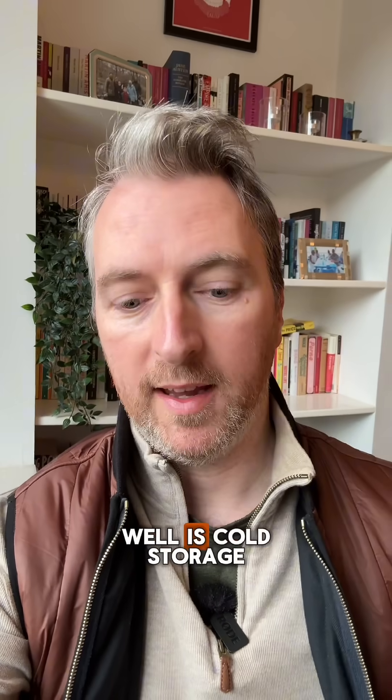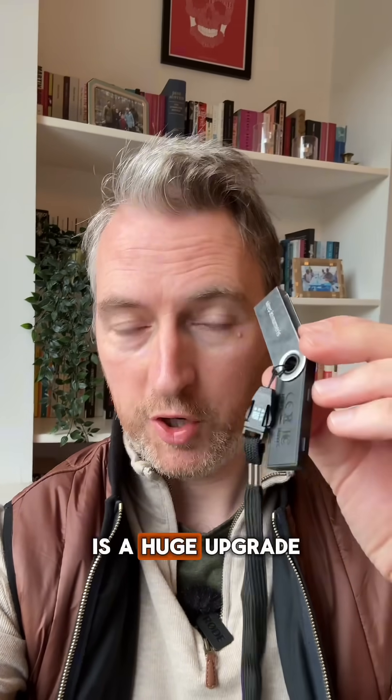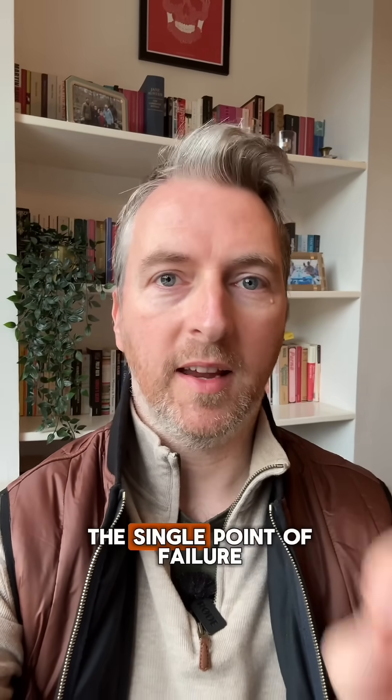Bonus tip: cold storage like this is a huge upgrade from keeping assets on an exchange, especially in times of volatility like we're seeing right now. But you are now the single point of failure, which is why I personally don't use these anymore.